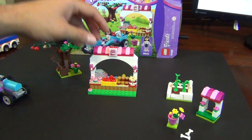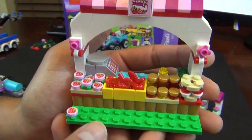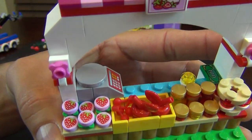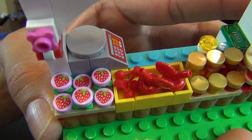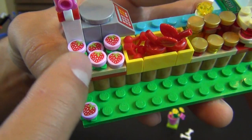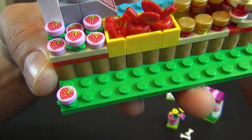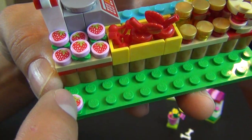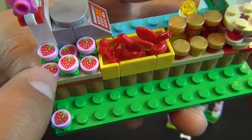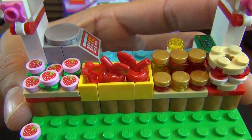I saved the best for last — this is what I'm calling the fruit, jams, and jellies stand. What we've got here are really cool printed strawberry tiles. The instructions called for making a little six-pack, but there was one extra so I put one on the floor — like a strawberry rolled off the stand. You get seven of them in this set, and they're printed, not stickers. There is not a single sticker in this set — everything decorated is printed.